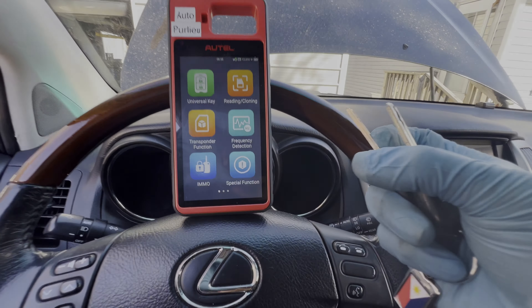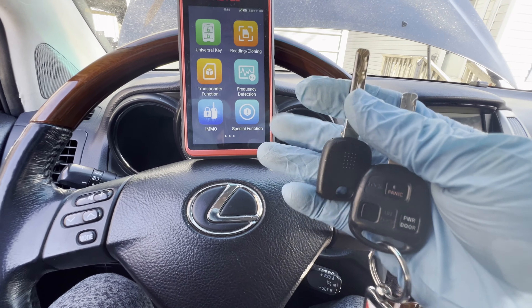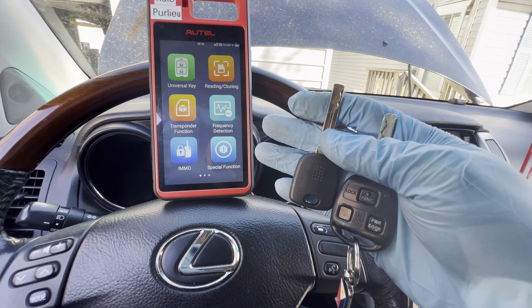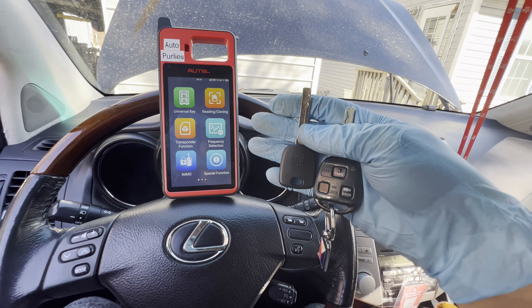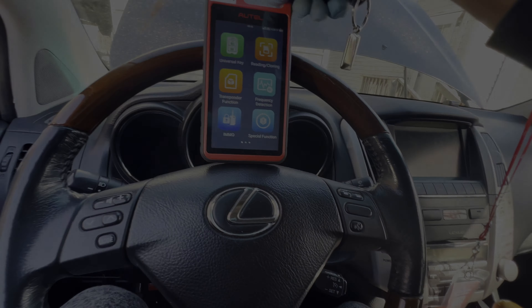Hey guys, today we have this 2007 Lexus RX 350 and we're going to be programming another key. On the right side is a master key and the left side is an unprogrammed key, and we'll be using this Autel KM100 to program it. Alright, let's get started.